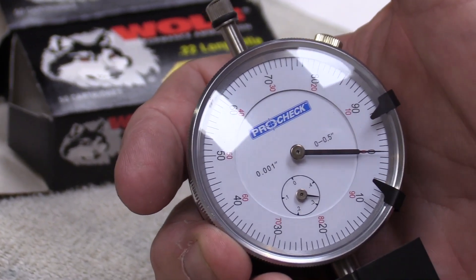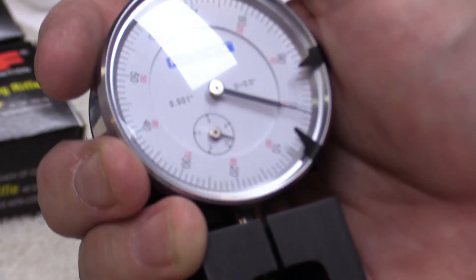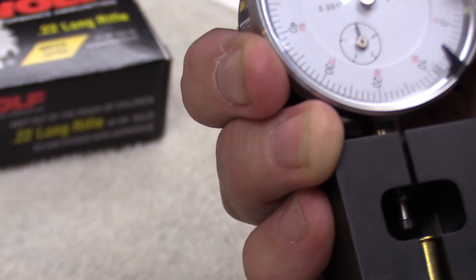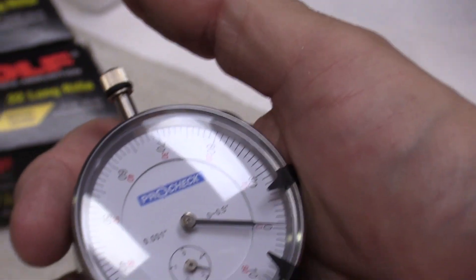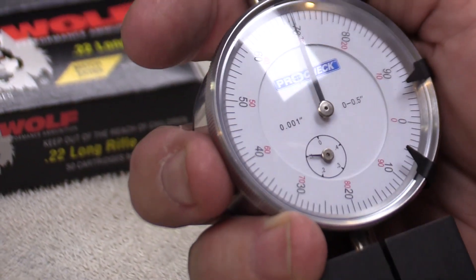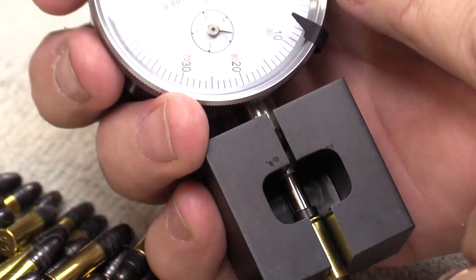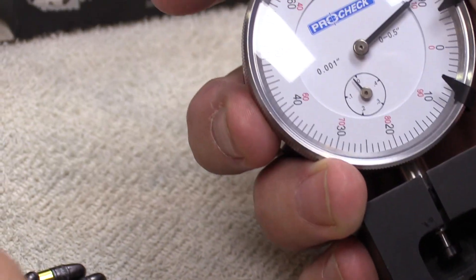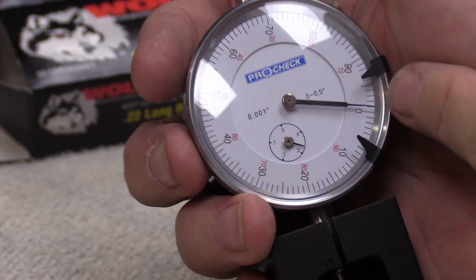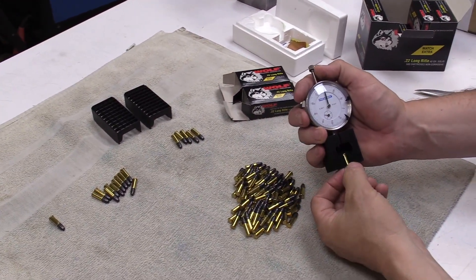If you zoom in you'll see the needle is just over zero, so between zero and one — those go in this pile here. If they're under zero, that one is just a hair under, so it goes in this pile. I use the line as the discriminator: if it's not quite to that one-thousandth line it goes in this pile. This one is under but over the 99, so it's between 99 and 100 — it goes in that pile.